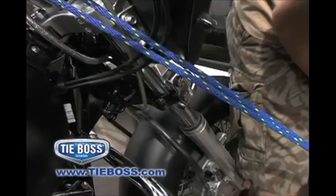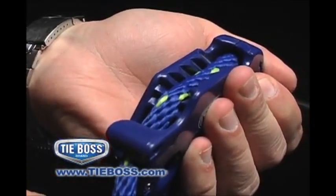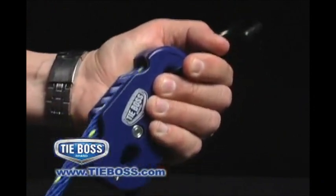TieBoss holds your load safely and securely. When you have the desired tension, simply tuck the rope under the locking tab to secure it from slipping. To unlock the rope, a light tug is all it takes to release the tension and your load.